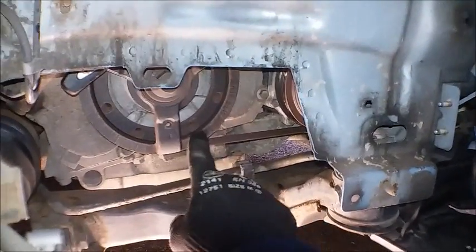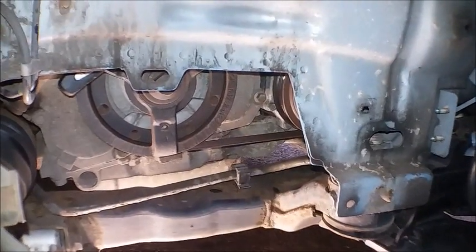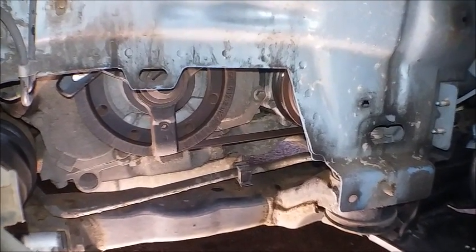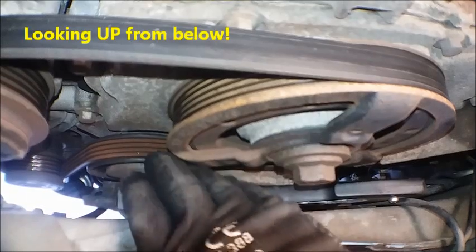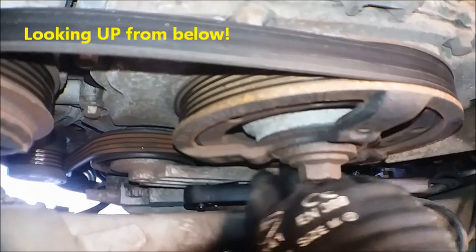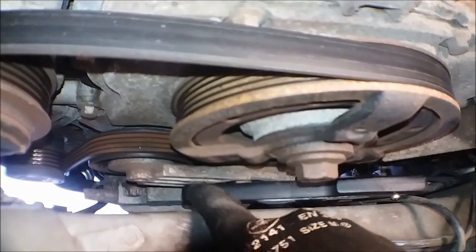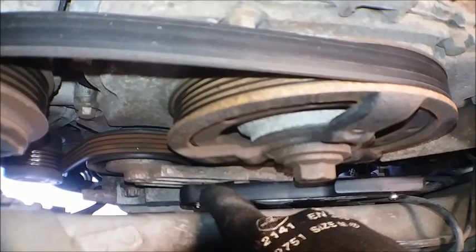That's the crankshaft pulley, and there's the auxiliary drive belt which is what we need to remove — or at least free off — so that we can get the alternator out. That there is the tensioner pulley and the tensioner arm, which just conveniently has a little square hole in it.